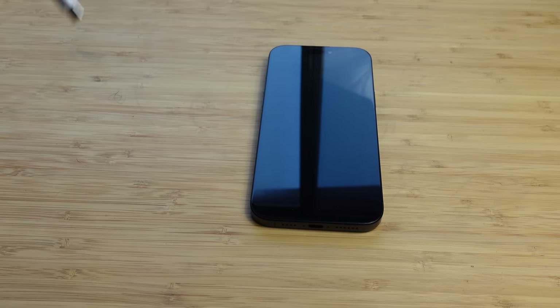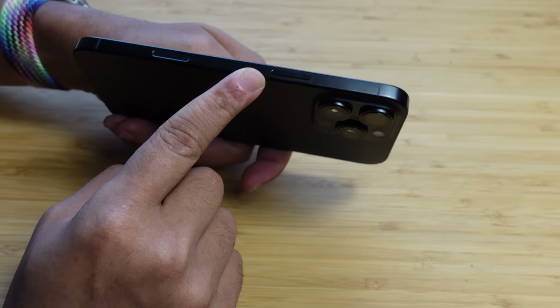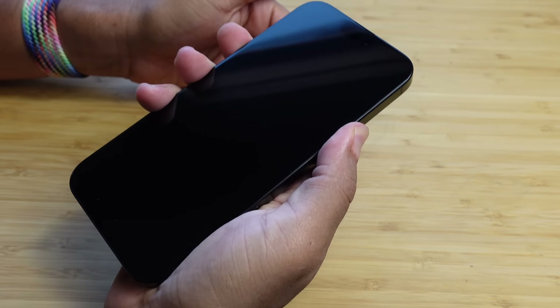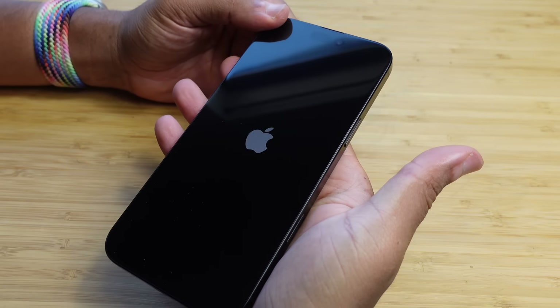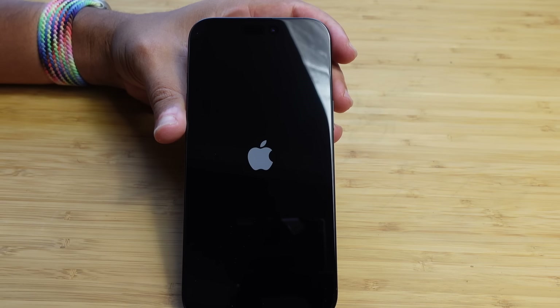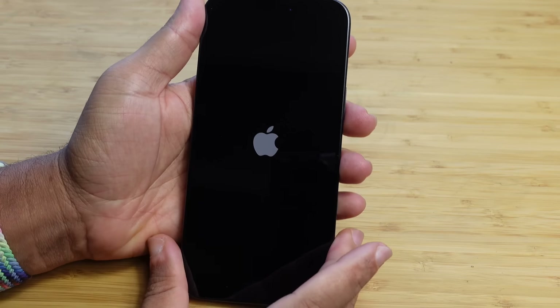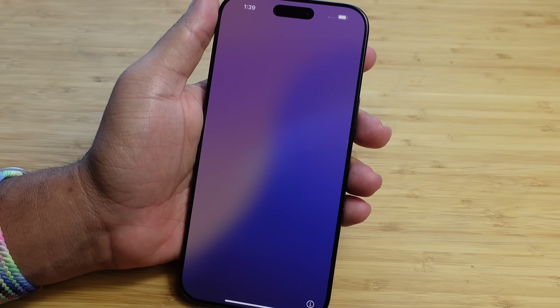I'm going to put the charging cable to the side. The power button is on the right side at the very top — it's nice and long. I'm going to press and hold the power button until I see the Apple logo. There it is — I'll let go. Now our iPhone 16 is booting up for the very first time. It took less than 30 seconds to power up and we get a lovely hello screen.